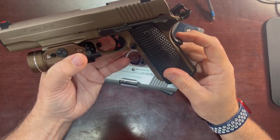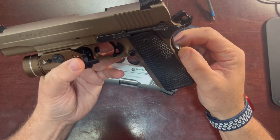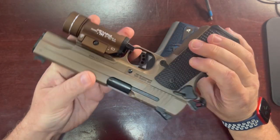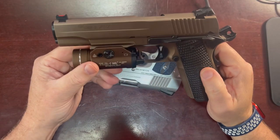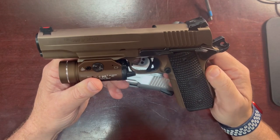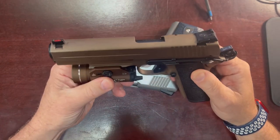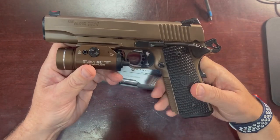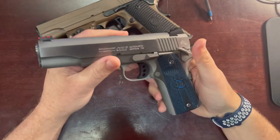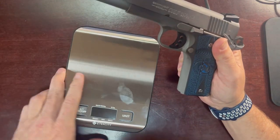Just noting a few things on this comparison: the trigger doesn't feel as sloppy as the Colt. This trigger pad feels like there's more spring tension or something — it just feels more solid. The Colt feels like it has a lot of play in it. I would just say the build quality feels a little bit better on the Emperor Scorpion, which is kind of like the tack operator of the Sig line. I bought the Sig about a year and a half ago at Sportsman's Warehouse. I kind of did the same thing with this Colt — I saw it was available and jumped on it.